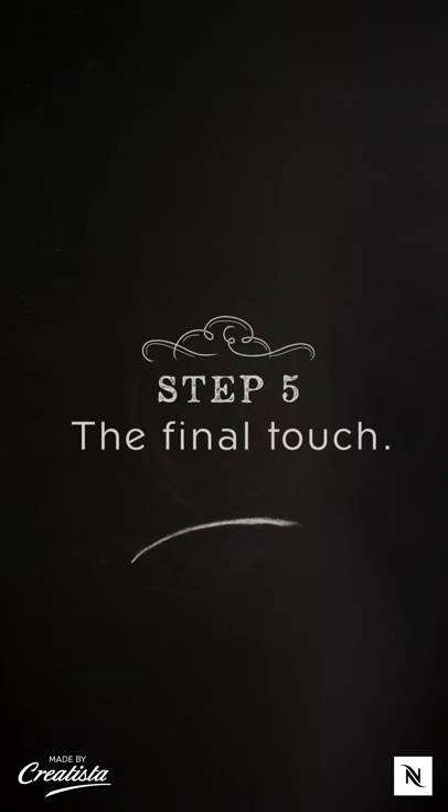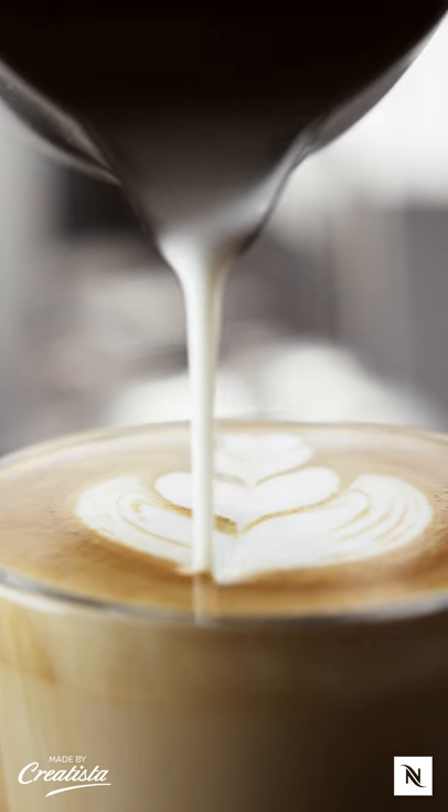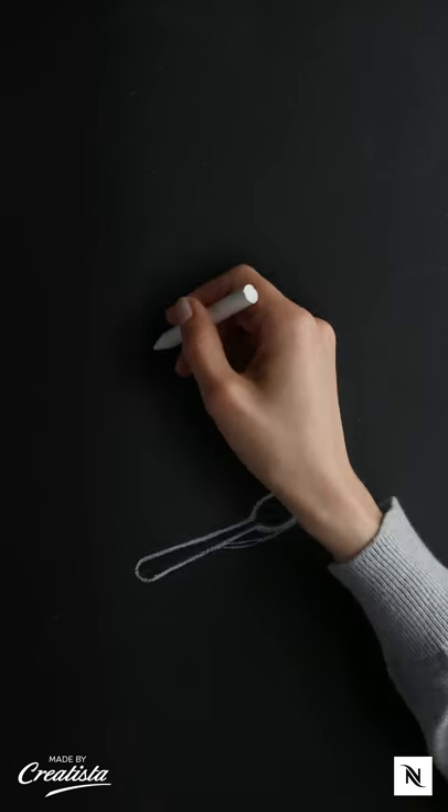Now the final touch. Pour a last milk line backwards to create a beautiful tulip. Enjoy your indulgent creation.